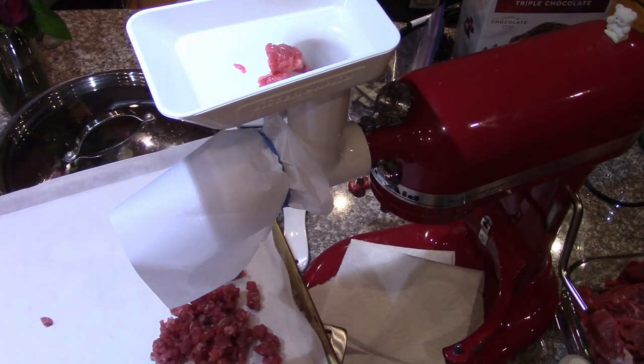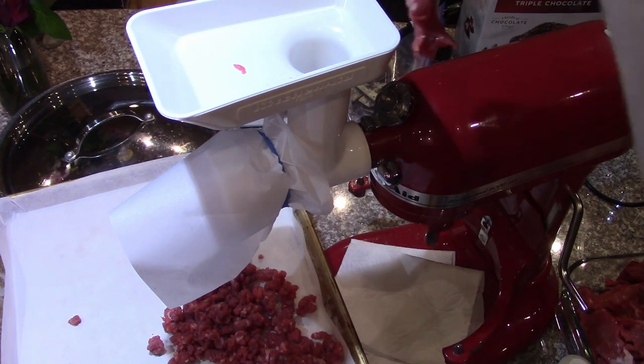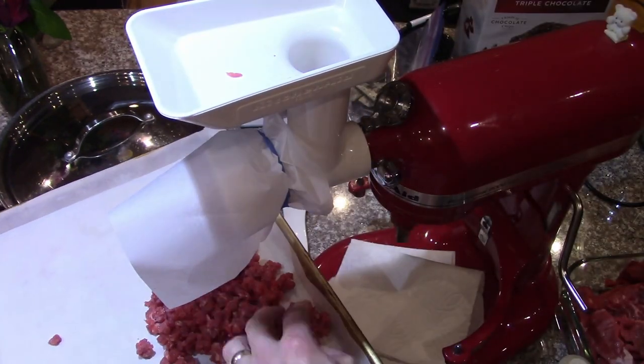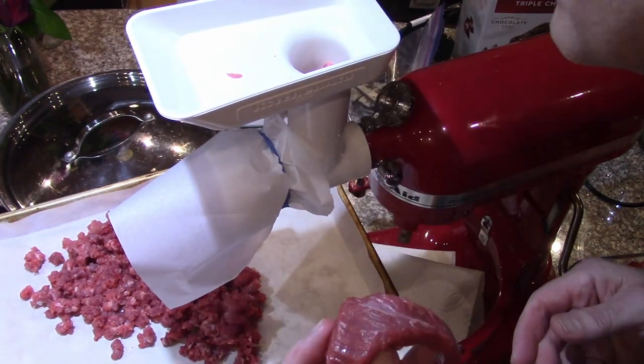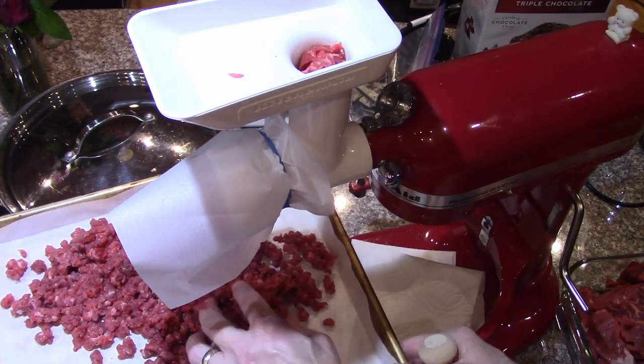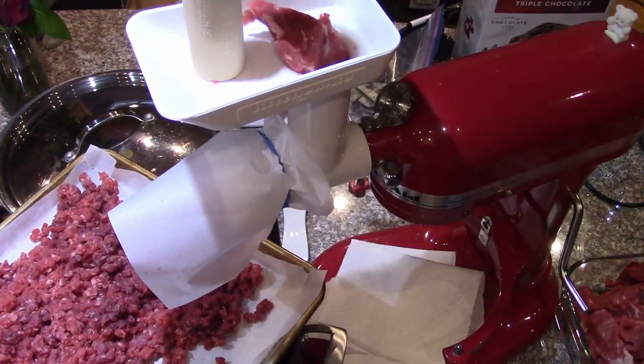I just use my hand — for the most part, I'm hoping I can just move the tray around. A very coarse grind would be great for chili or various other things like hamburger helper. And it's a very lean cut.